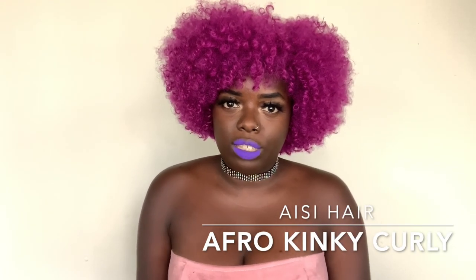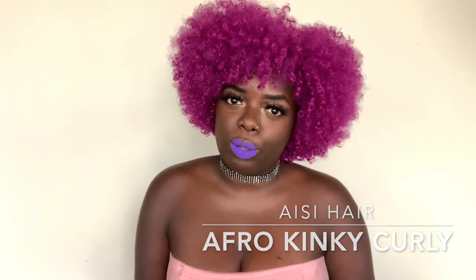Hey YouTube fam, it's your girl Gladys, aka 'Is That Your Hair,' and welcome back to my channel. Today I am reviewing a wig from Amazon. I actually purchased this wig last summer — I don't remember the exact name, but I will include it on display here and the link to it will be in the description box.